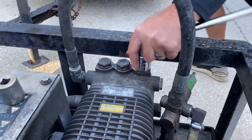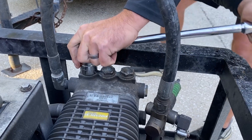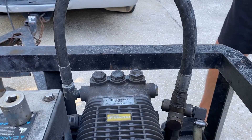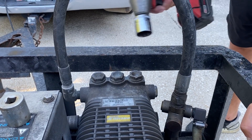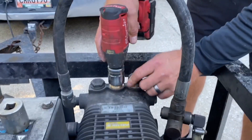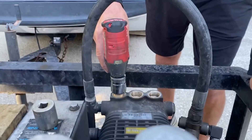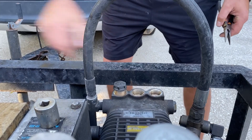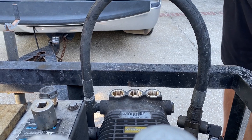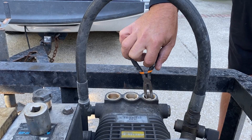So this particular one is a 30 millimeter socket. These things are on there good, so it's always nice to have the right tools. Obviously we loosen them up with the breaker bar and then we'll take these things right off with the impact. So we got all of these out. A lot of times if you have debris in your tank it can sometimes get through the filter and clog up these check valves.